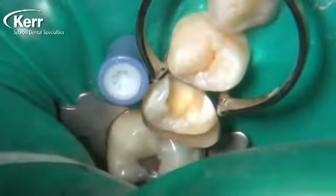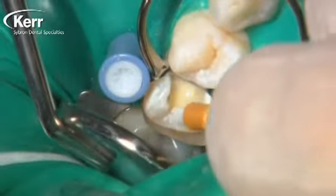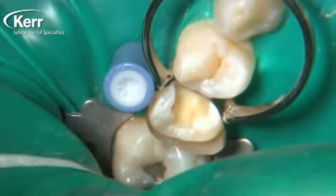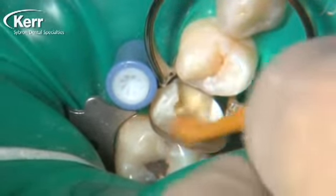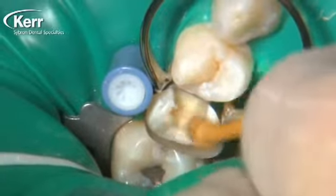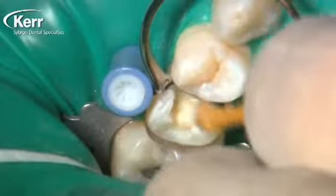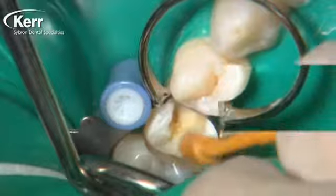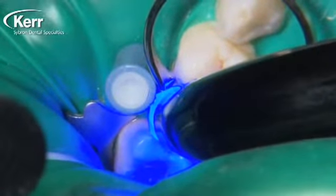We fill about a third of the preparation with the Vertice Flow, then use the enclosed brush to thin the material and move it up the cavity wall preparation towards the enamel margin. We're spreading it all around, thinning the material while coating the entire inside of the preparation. We really want to cover all the tooth structure — whether it's dentin or cut enamel — with the Vertice Flow, getting it down to a layer that's about half a millimeter thick.